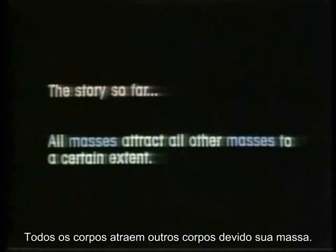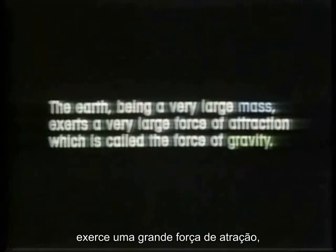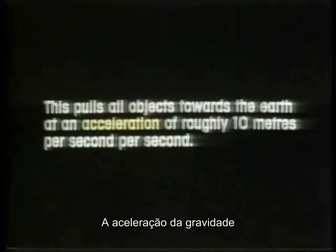The story so far: all masses attract all other masses to a certain extent. The Earth, being a very large mass, exerts a very large force of attraction which is called the force of gravity. This pulls all objects towards the Earth at an acceleration of roughly 10 meters per second per second.